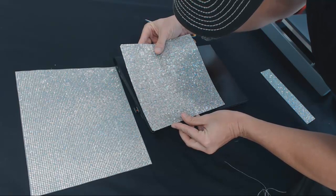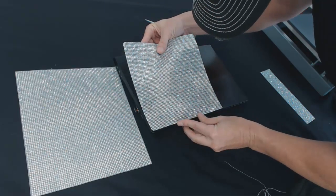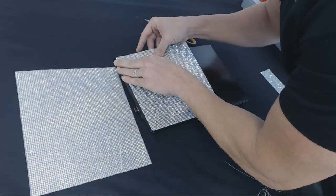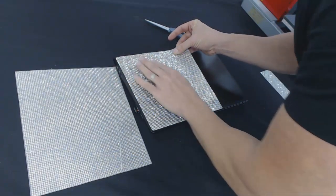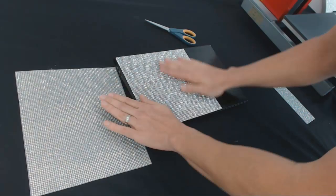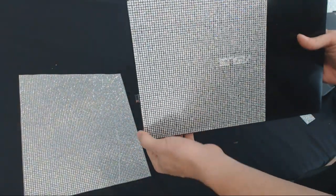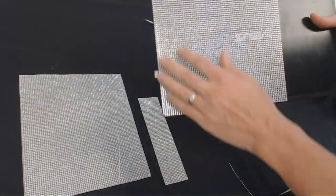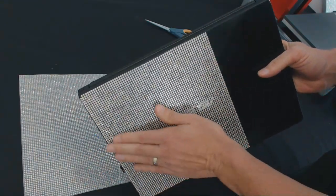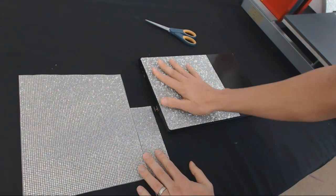Going edge to edge, trying to keep that as straight as I can — looking perfect. There's probably about 4,000 stones we just applied right there, that easy. About 4,000 stones on this laptop already.